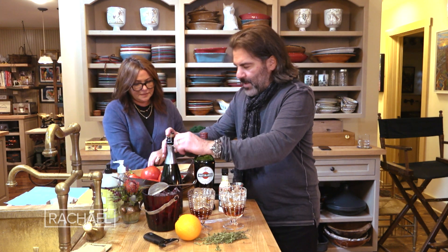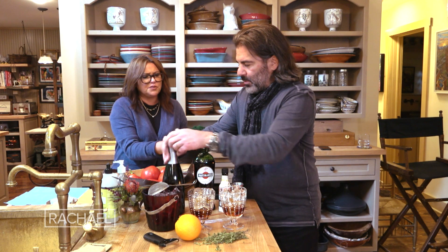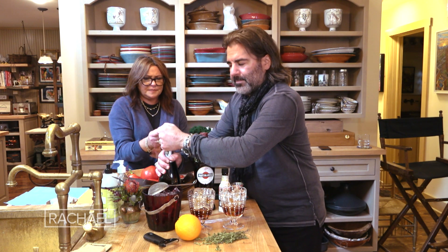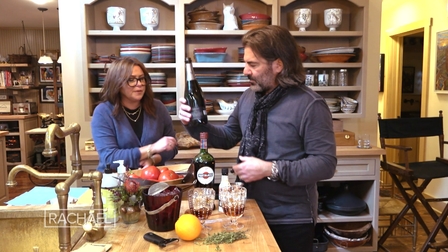And then I have some — this is champagne, but you can use any white sparkling wine. I wouldn't go super sweet though, because you're already getting a little sweet. Use a dry sparkling wine. A prosecco would be nice, but a dry one.